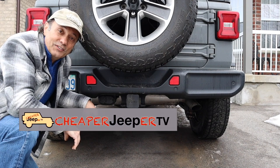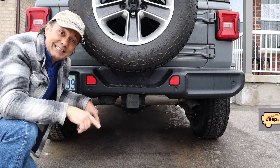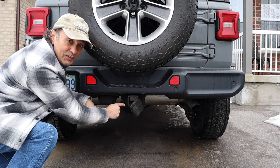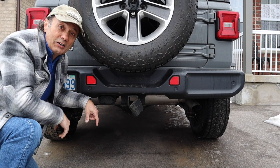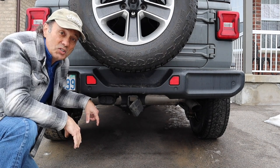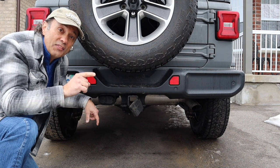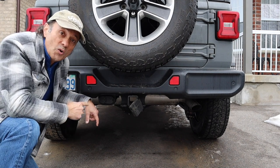Hey, welcome to Cheaper Jeeper TV. I'm Dino, your host. Glad to see you here. In this episode, we're going to talk about how this little piece of metal right here has caused many a discussion among Jeepers, and why we're going to discuss in this video the things you need to know when towing with your Jeep.